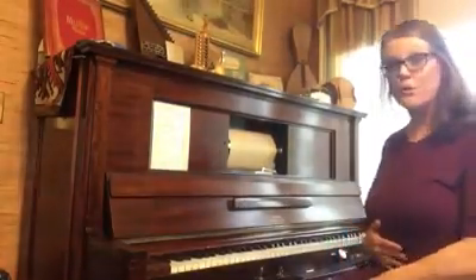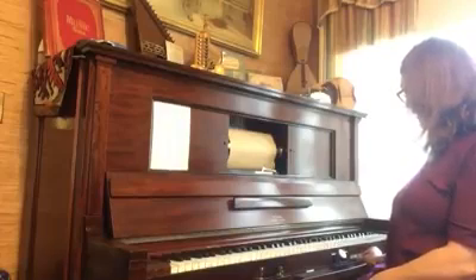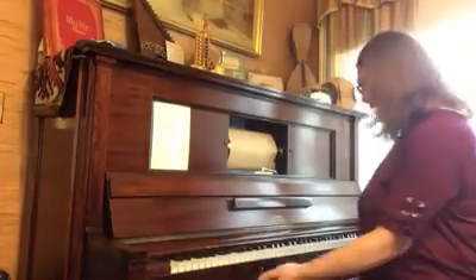And there are controls. The controls right here have it at rewind. I can play the piano silently, although I don't know why we'd ever want it silently. And then I can put it on normal, which runs the piano.